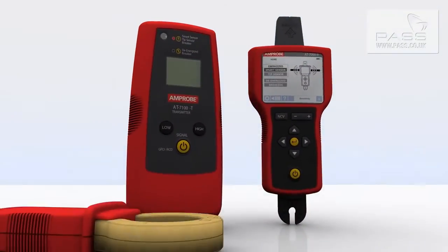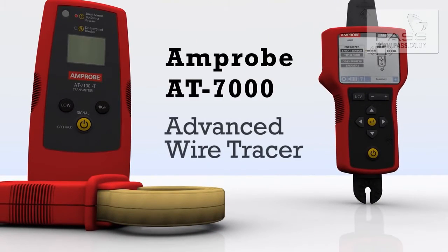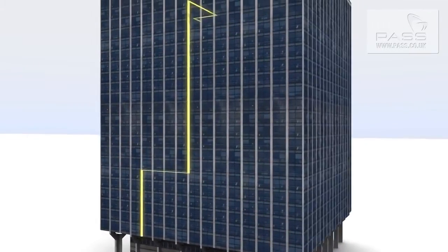Amprobe developed the industry's first wire tracer nearly 30 years ago. Now, the AT7000 introduces new technologies and advanced features that simplify wire tracing through walls, ceilings, and floors.